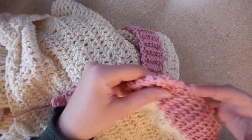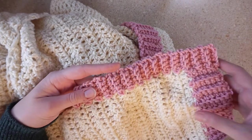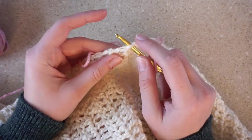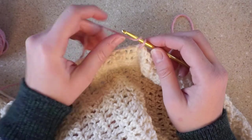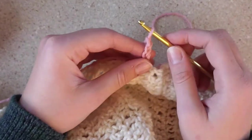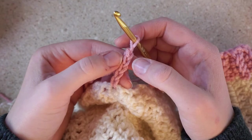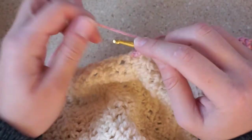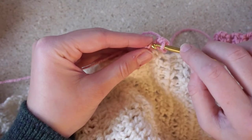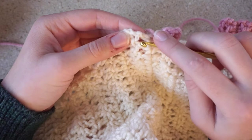I already started on the trim. I did a thicker border at the bottom — seven rows — and a thinner border on the panel side, which is four rows. To start the border, insert your hook, loop over, pull through, and chain four plus one extra. When you work your way back, you skip the last stitch to get a nice even border. There are two loops — skip one, insert hook, yarn over, pull through, yarn over, pull through two. These are just single stitches. Do that three more times for a total of four.